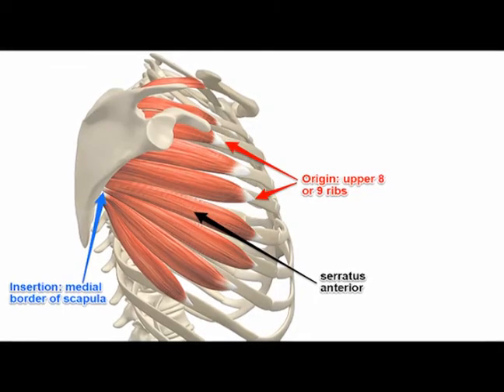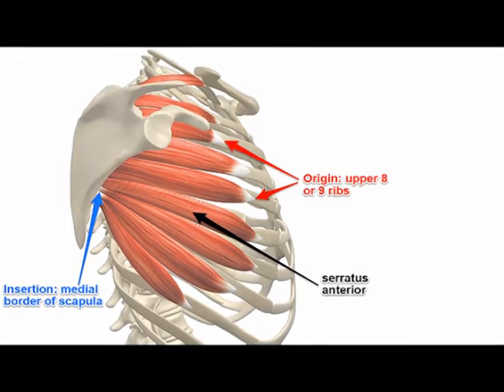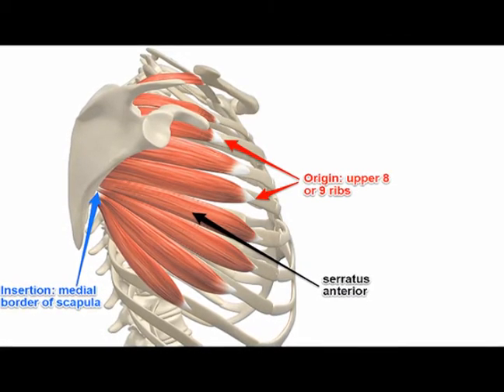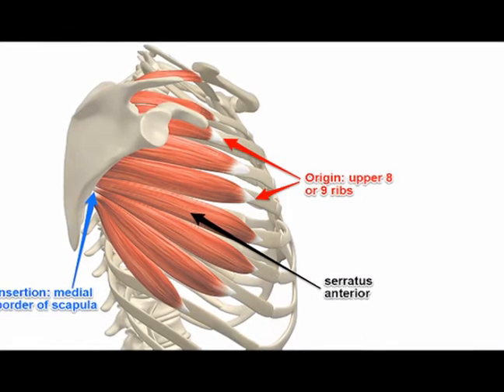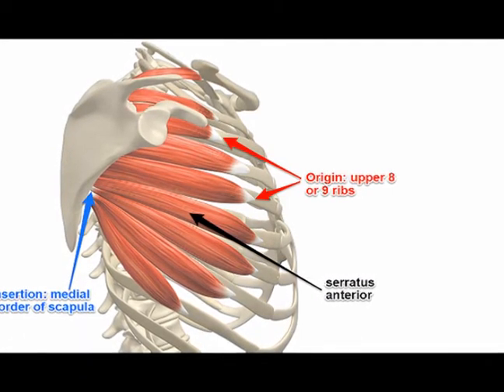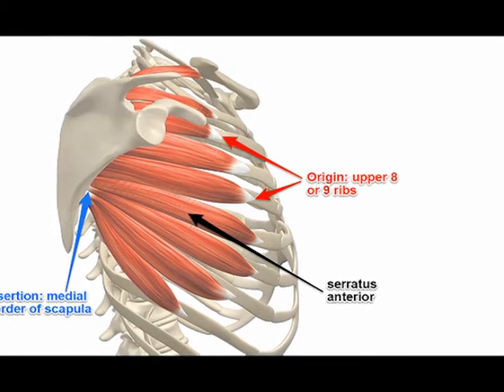The serratus anterior muscle originates on the first eight or nine ribs — in some people it originates on eight, in others on the first nine. The origination is what we call a muscle branch, nicknamed a slip. It starts on the ribs and then runs along the ribs.